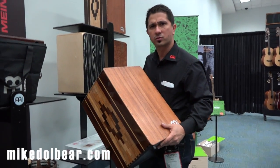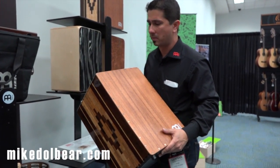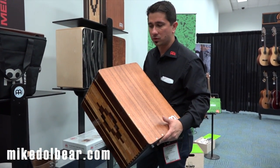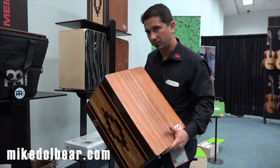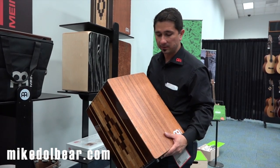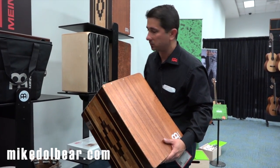I encourage you to try it and see what you think about it. This is a cajon that has strings. We also have a version of the cajon that has no strings, so it's a completely different resonance, a different vibe. I still like both — just different applications, of course.